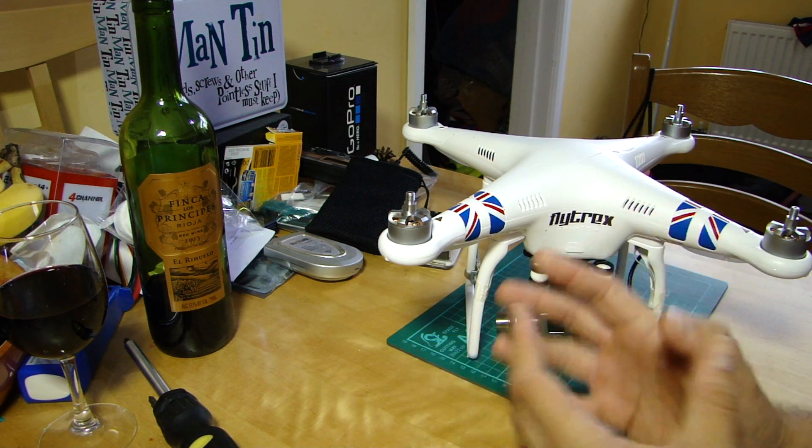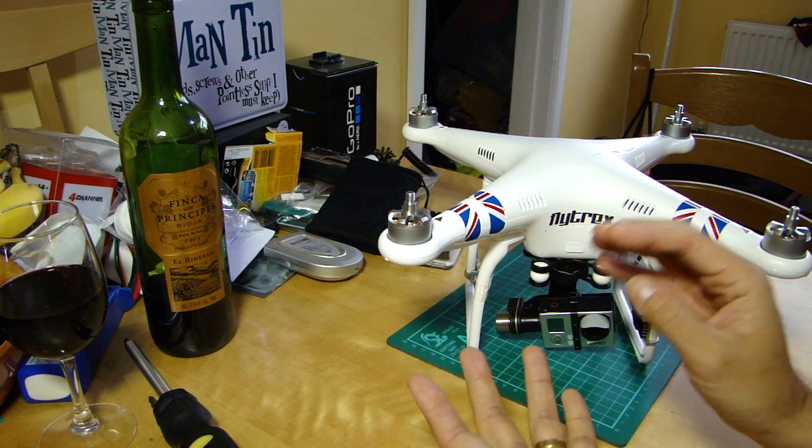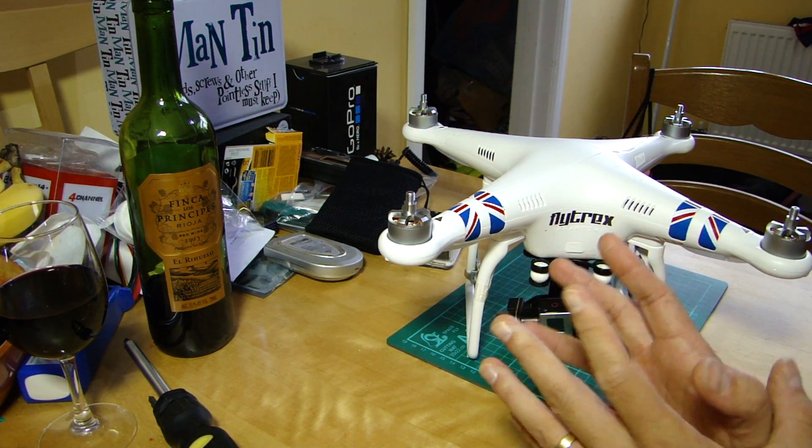Just make sure before you switch it off and initiate return to home that you have got all the green lights before you took off, and that you have a good minimum of six satellites showing on your screen, and you should be okay.